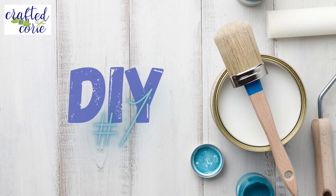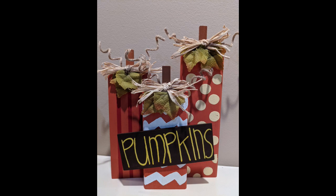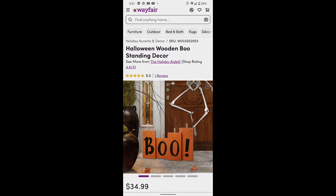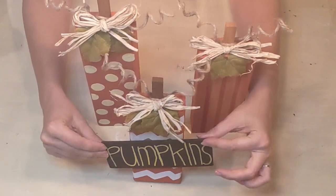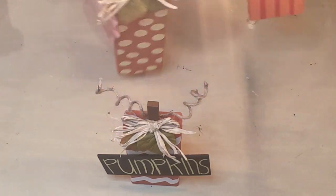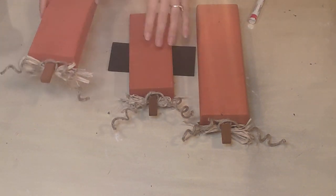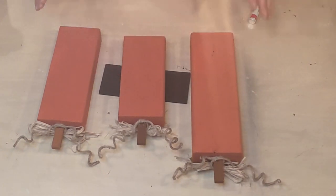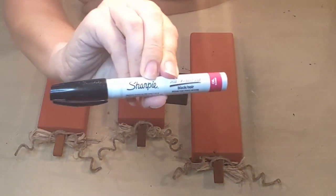Here we go with DIY number one. If you remember this project from last week, we are going to be doing something with the back. Here is the inspiration picture — $34.99 at Wayfair. For you and me, it is free if you did last week's project. If you missed it, I will link it in the description box. So laying our little pumpkins down with their backsides up, and we are going to use this Sharpie paint marker in black.